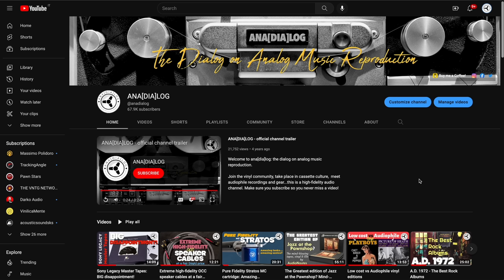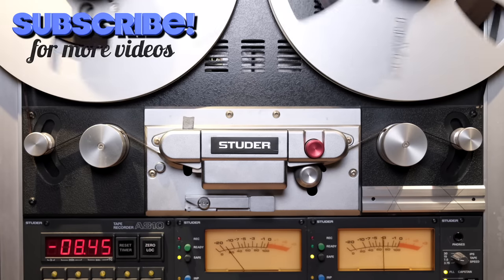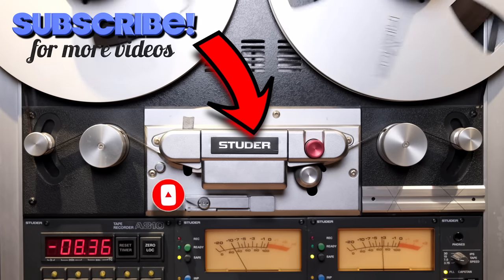I hope you enjoyed this overview of the different types of connections, connectors, and standards. These are the main ones — there could be another video going more in depth on the unusual ones. Please leave your comments below, especially about connections you think should be mentioned more. Thank you for watching, and remember: music is born analog. If you're enjoying the channel, please subscribe and click the notification bell to become a true member of the analog community.